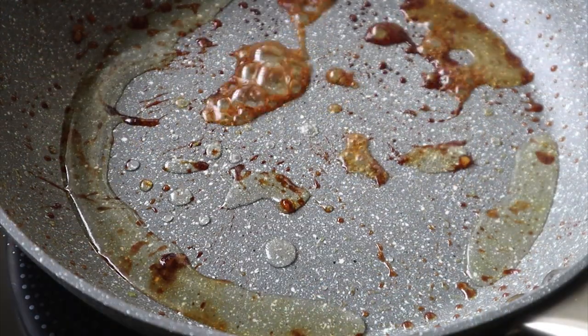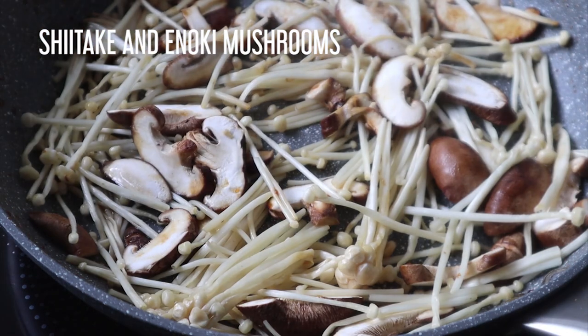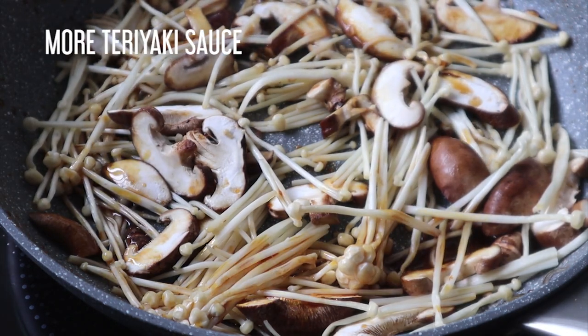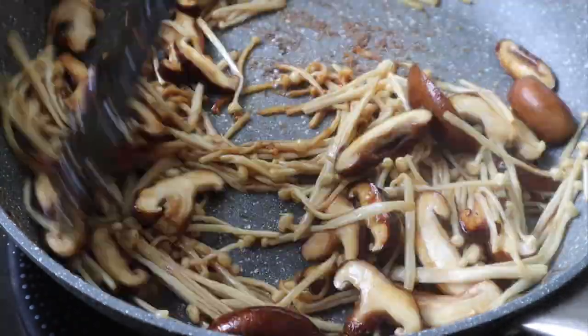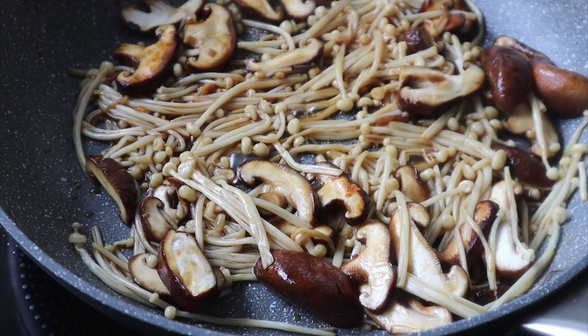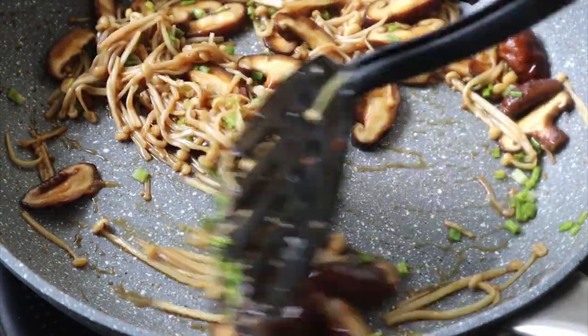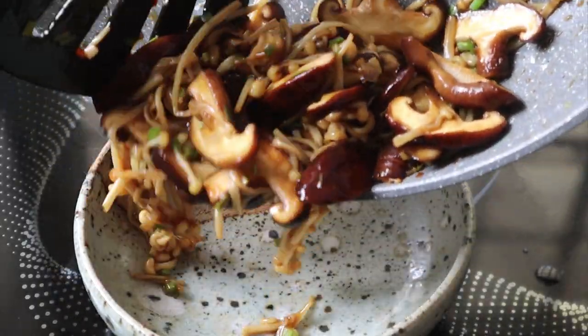What I did with the pan was deglaze it with a bit of water and added in some shiitake and enoki mushrooms. I added in more teriyaki sauce and cooked down the mushrooms. This is a really good way to get in all the flavors that were sticking on the pan, and also a good way to cook up your mushrooms. I cooked that down, added in some green onions, and once I was happy with that I transferred it into a bowl.